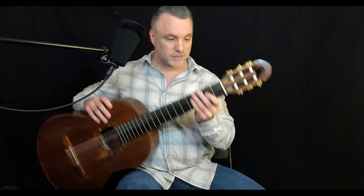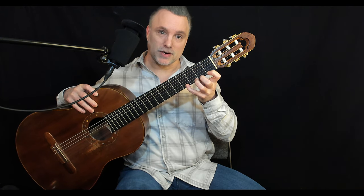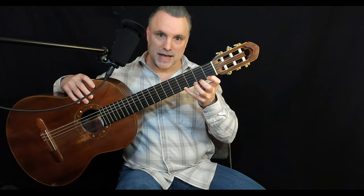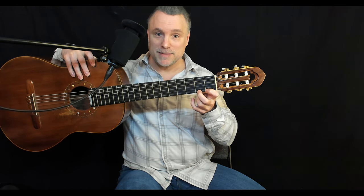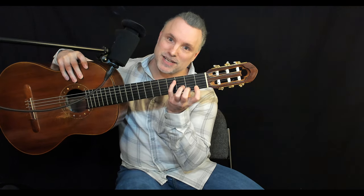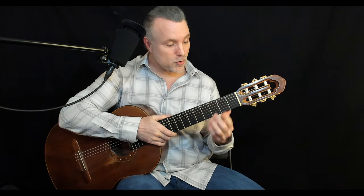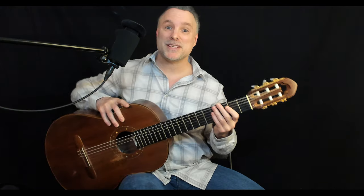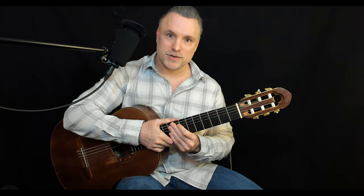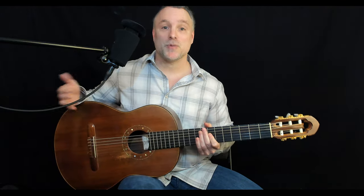My knuckles are nice and parallel to the neck because the angle and the knuckles are consistent. But as the neck flattens out, my hand remains the same and it pulls my fingers away from the fret board — that makes it harder to play and I have to compensate by bringing my elbow in, which is not a natural position. You can imagine the impact on chords like the B minor or C major. Proper neck angle is comfortable; the wrong angle makes playing chords, scales, and everything else much more difficult.